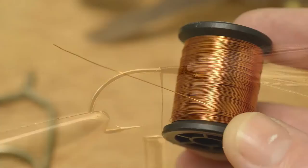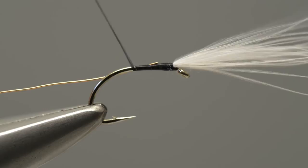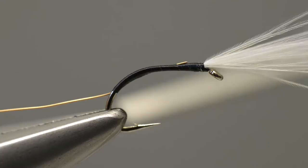Fine copper wire is used for the rib, so take the length of copper wire and offer it up to the hook, catching it in place just behind the thorax position. Next, take the thread and wind it down the shank in close turns, locking the length of copper wire along the shank. Carry on winding the thread until it reaches a position slightly round the bend of the hook to give the finished body a curved profile.